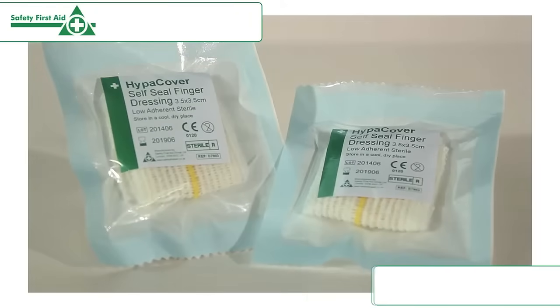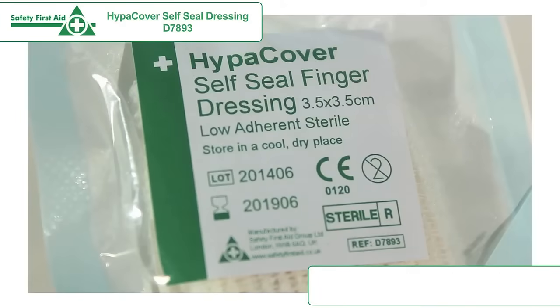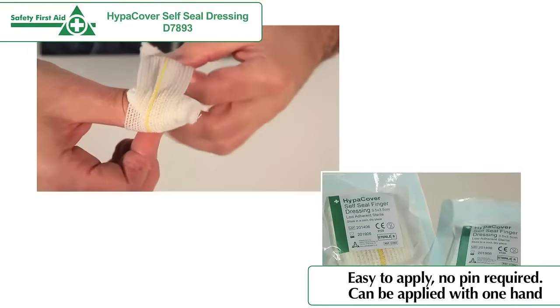The HyperCover Self-Seal Finger Dressing is a low-adherent sterile dressing pad on an elastic bandage. The dressing is easy to apply and no pin is required.